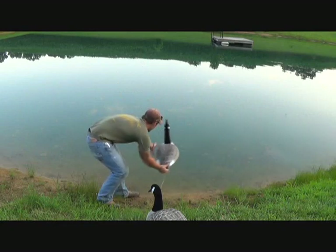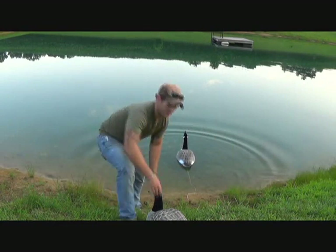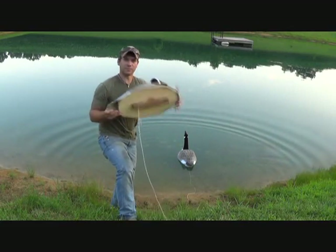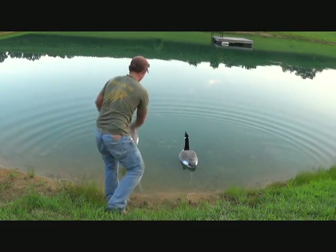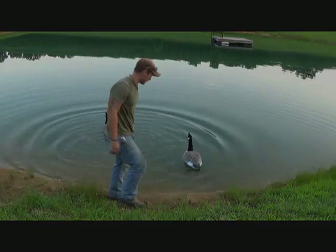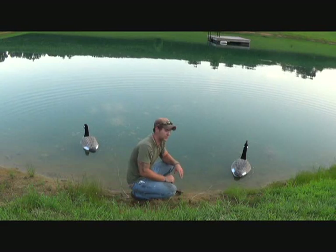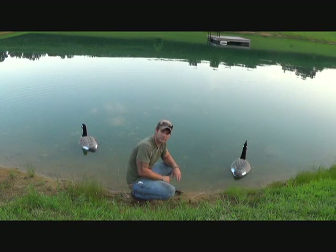This one's the foam bottom one. I just tied a string onto them so I can reel them back in. There you have it — that's how you make homemade floating decoys out of shells. Hope you guys liked the video. Catch you in a bit.